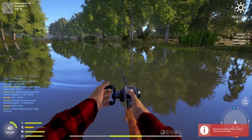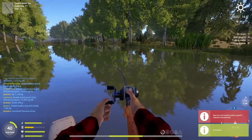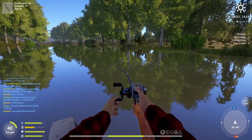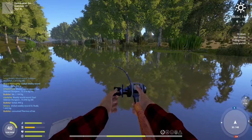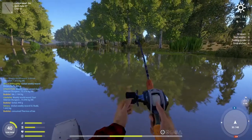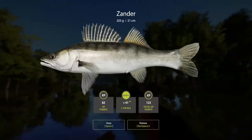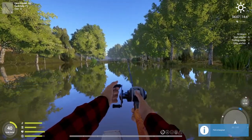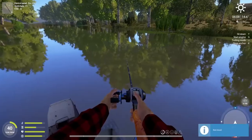Sometimes you don't even need three rods - two is way enough. That's what I like about this map: drifting with wacky worms you can have a pretty constant bite rate. Not always tagged fish, as you can see we're not catching just tagged fish.